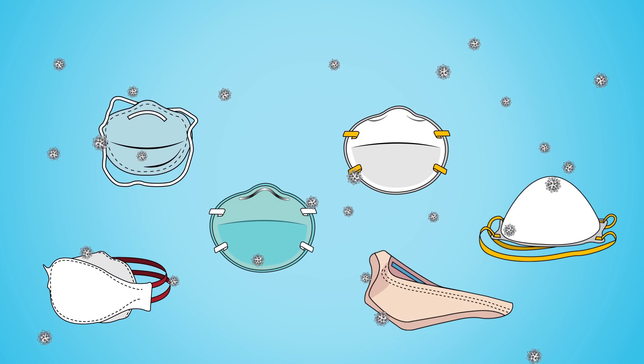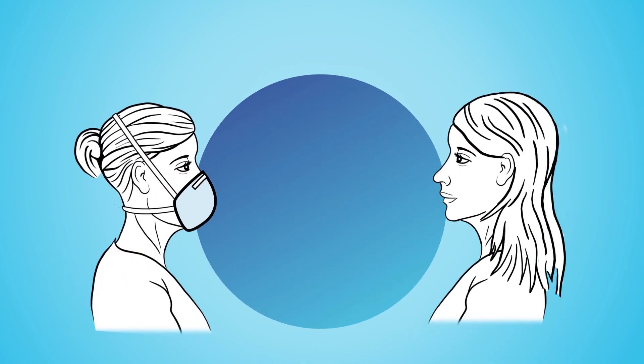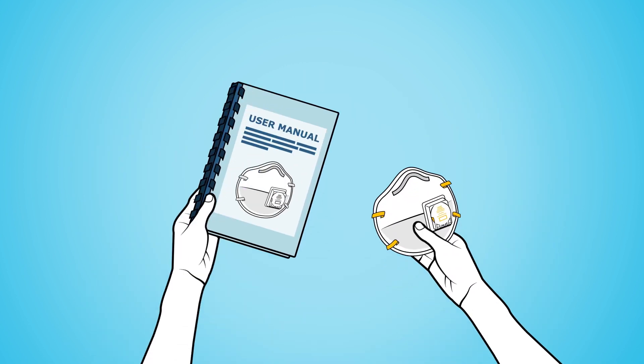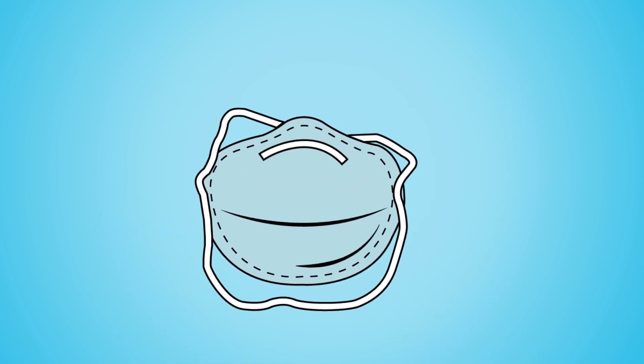N95s are recommended for airborne contact precautions. An N95 without a valve will keep your patients and colleagues safer. It is best to follow the manufacturer's resources to find out whether your respirator is safe to use in healthcare settings. If you have a respirator with an exhalation valve and cannot confirm its safety, we recommend that you get another respirator without a valve.